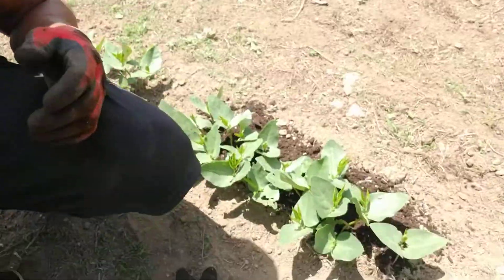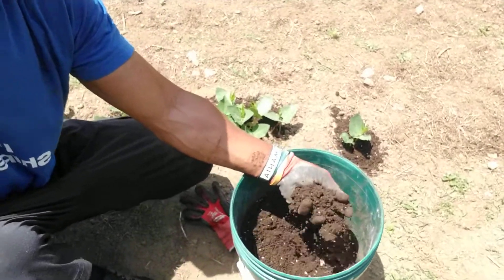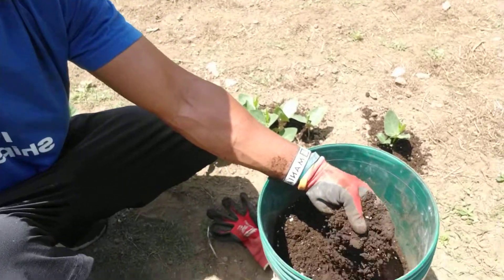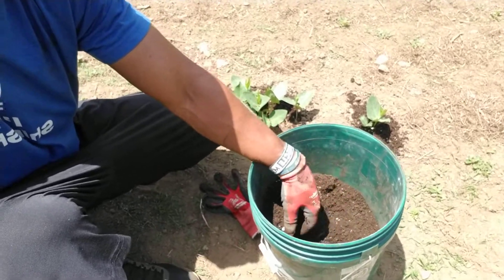So I got this bucket here — I'm going to spin this around so you can see. This is a mix of: I got a 4-4-4 fertilizer in here, some rock trace minerals, some volcanic rock minerals, and some in-ground topsoil.